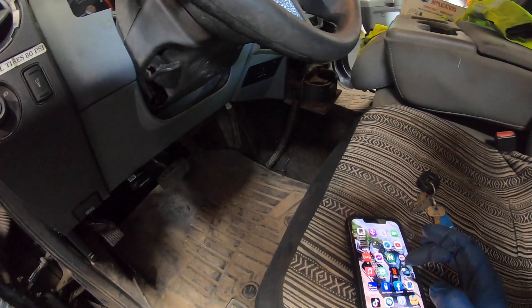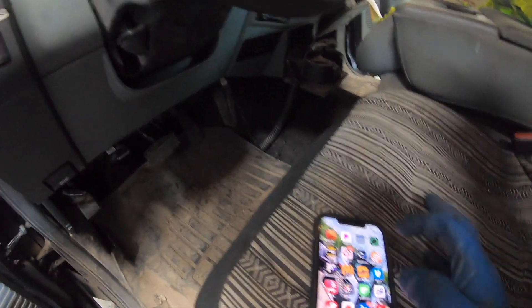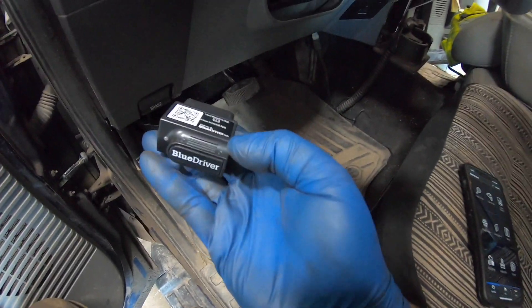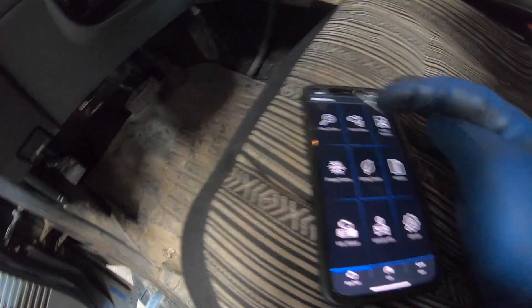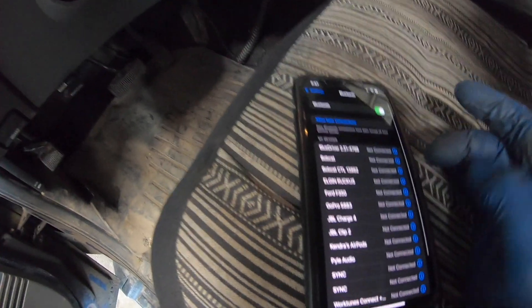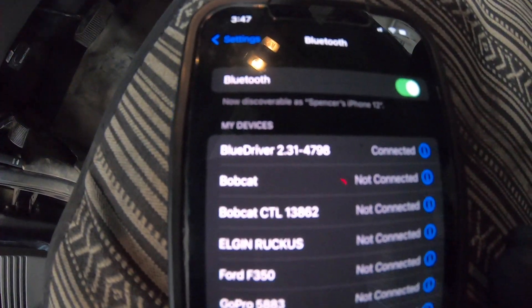I got that problem solved but now we've got a new code. I'm going to show you what it is. I'm using a Bluetooth scan tool — the BlueDriver. It's about 100 bucks on Amazon, I'll put a link in the description. Download the app on your phone; it gives you a lot of good information. It's connected — blue light means it's connected.